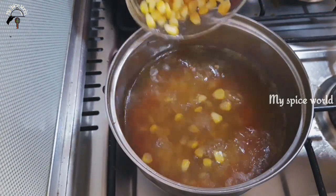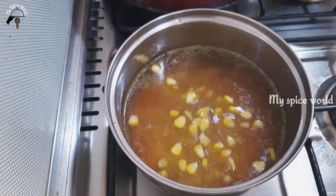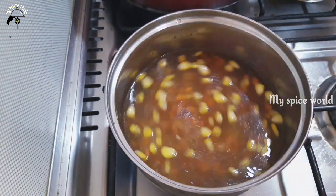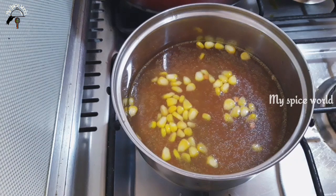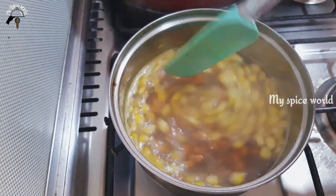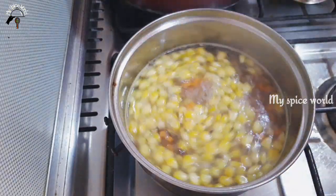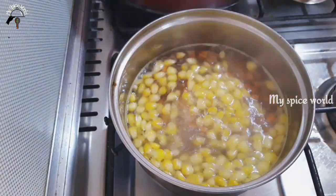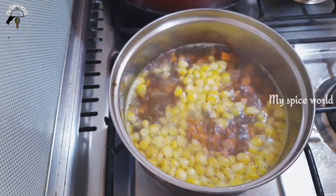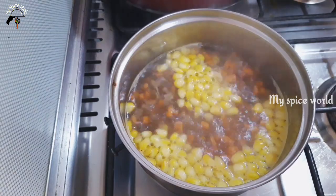I am going to eat a little sweet corn. Once the beans, you can cut out the beans. I use my vegetables and I love the vegetables.